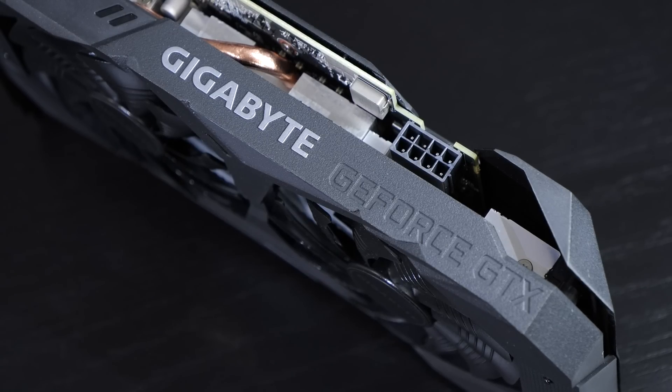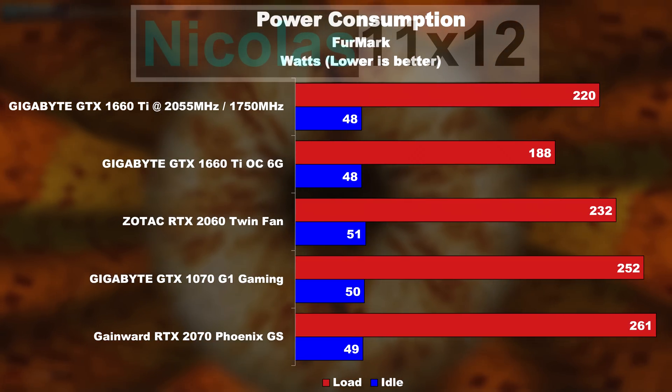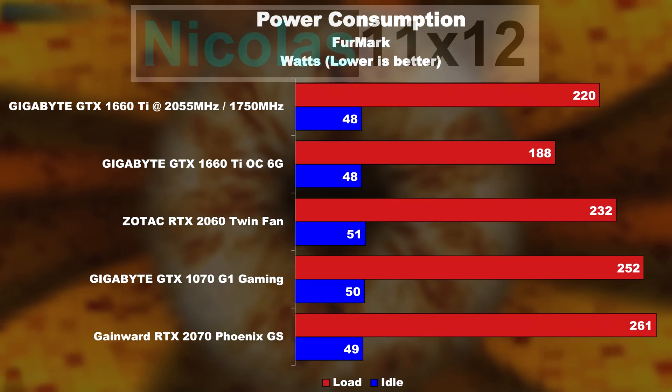Since we've increased the power limit by 25%, we have to expect a higher power draw, which is exactly the case. 220 watts in my case for the whole system — as always — is not a bad result though, in my opinion. I'm happy with the power consumption.